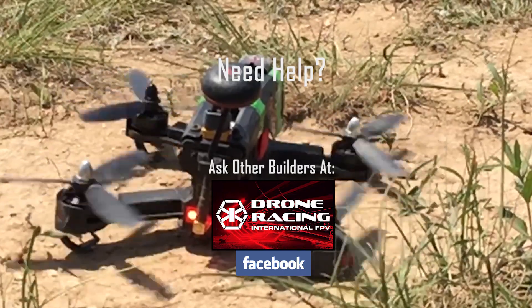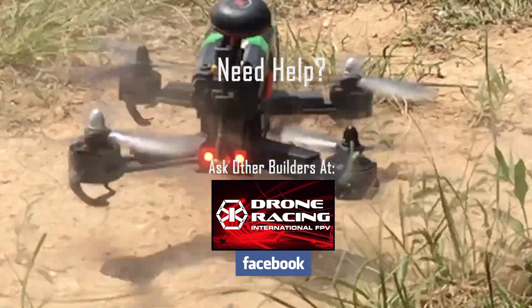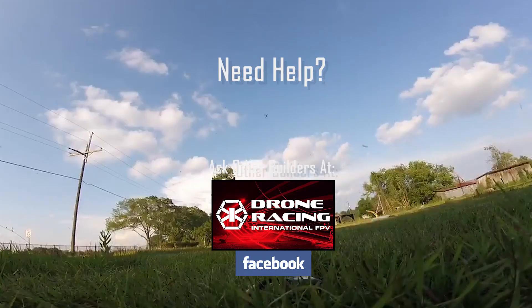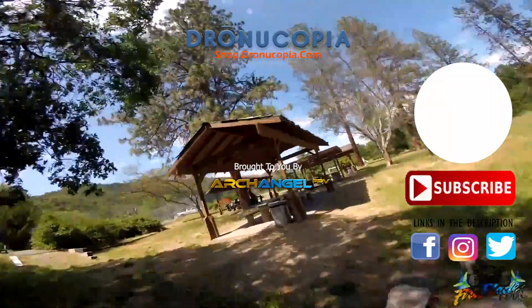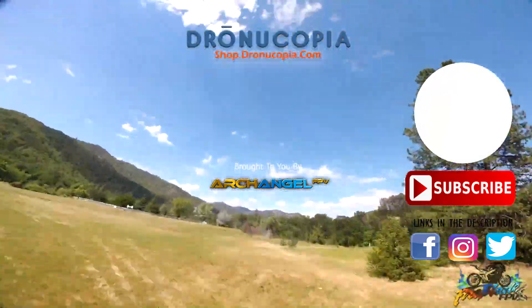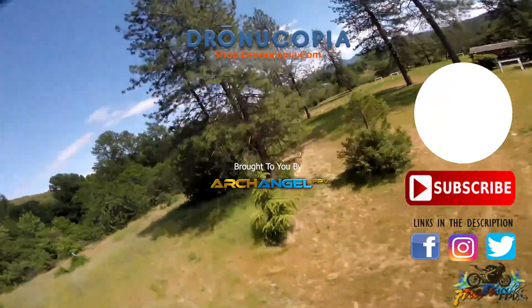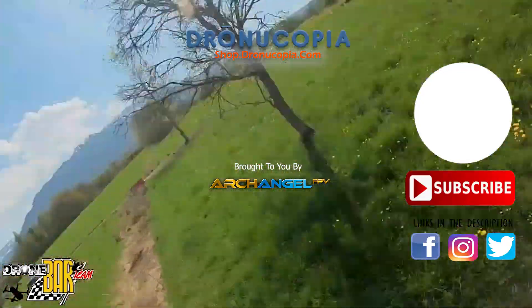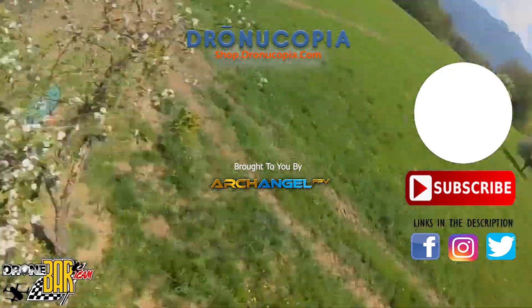Have any questions about motors? Let us know in the comments, or visit the Drone Racing International FPV Facebook group and find a fellow FPV addict that can answer your questions. Don't forget to subscribe to the Drone-O-Copia channel for future drone racing and FPV freestyle content, and stay tuned for exciting announcements coming soon, online contests, and more. And as always, happy flying!